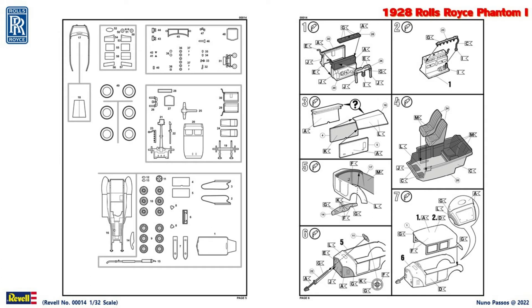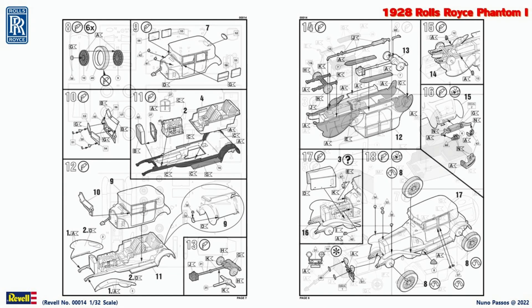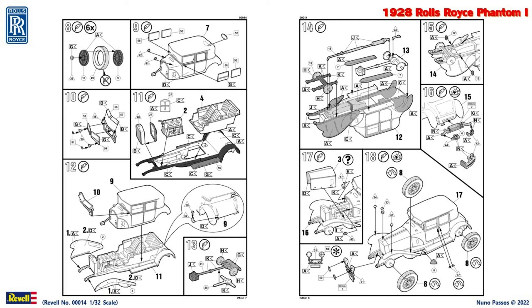Painting instructions for details are indicated during assembly. I don't know yet if I will do any update video during the build of this kit, or if I will do only a final video with the complete build. We'll see how it goes.